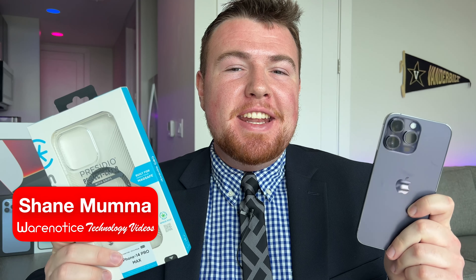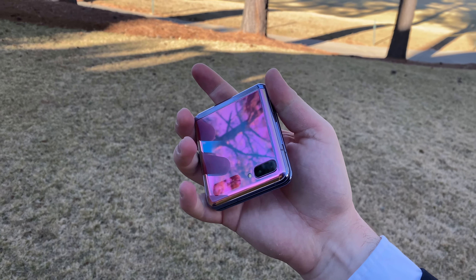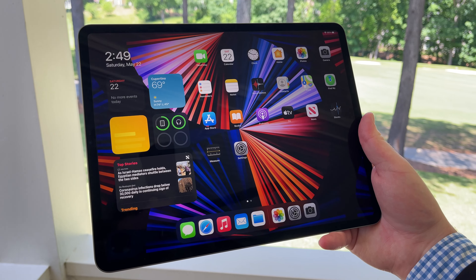Hey Wear Noticers, Shane here and welcome to another video on the Wear Notice Technology YouTube channel. If you're new here, definitely take a moment to consider subscribing so you don't miss out on all my other awesome technology videos about things like smartphones, smartwatches, tech accessories, cases, computers, tablets, and really just so much more.